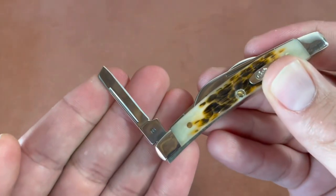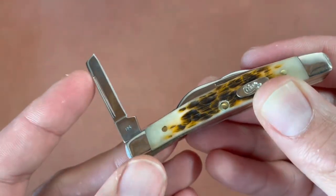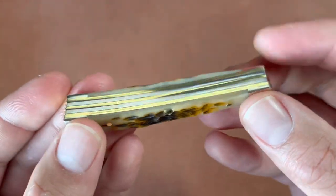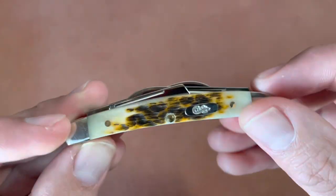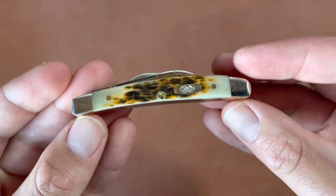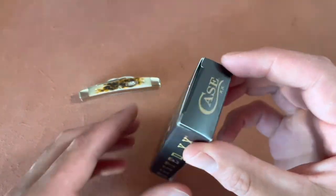A lot of hand work goes into these. Nice stainless steel — this is their True Sharp stainless steel that Case is famous for. Pretty good fit and finish on the back springs and the bone, with smooth transitions overall. Not bad. Quick look at the box — it's kind of an ordinary Case box, nothing that special.